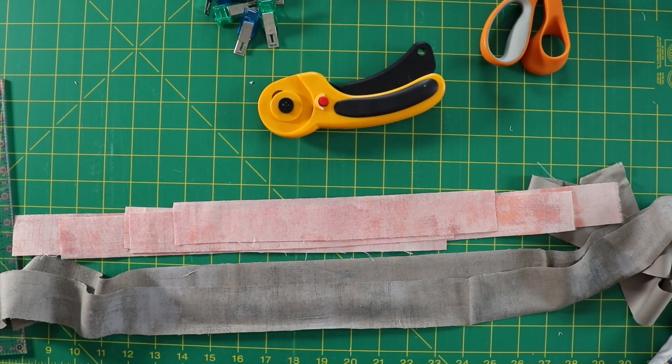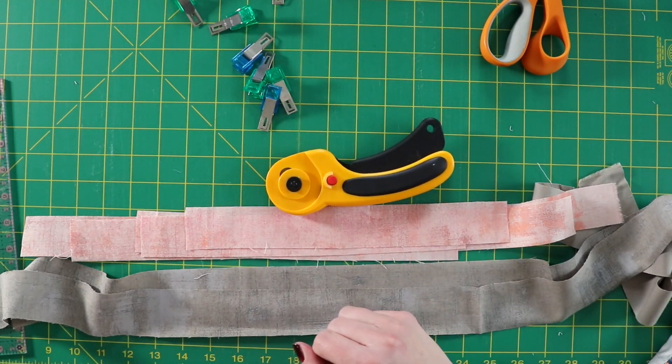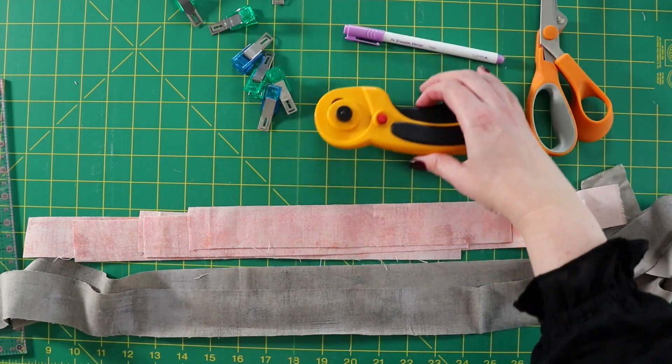To make this faux piping binding — some call it the flange binding — you're going to need some supplies: fabric, a rotary cutter, some binding clips, scissors, a marking pen, a quilter's ruler, and an iron as well.